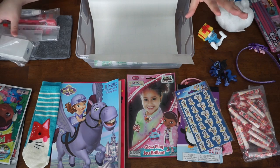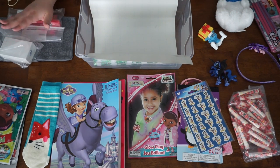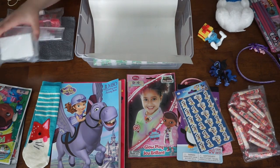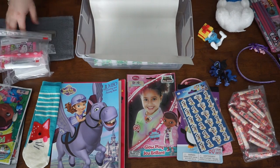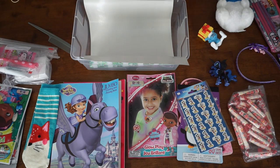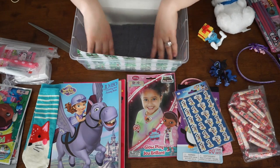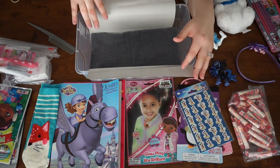Let me just run through some things with you real quick. The first and foremost things that you need to have in your box are hygiene items. I always include a bar of soap, toothbrush and toothpaste, a comb or brush, and then a washcloth. I always put the washcloth down on the bottom just so it creates kind of like a cushion effect.